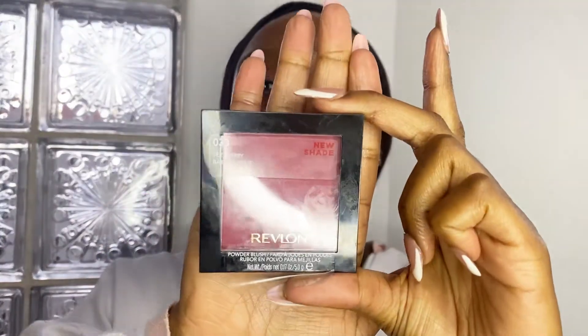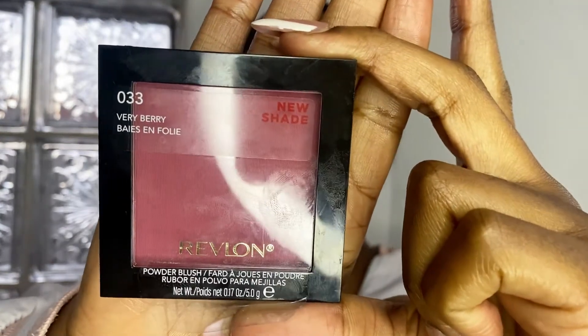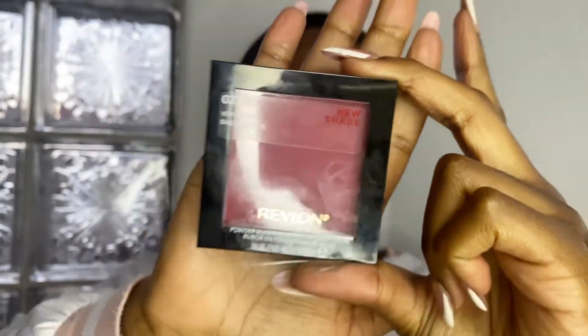I'll be showing you guys this new product I just got from Revlon — it's the blush in the shade Very Berry, which is 033. It's brand new, so I'm actually about to take off the sticker on cam just to show you guys. I've never really used this, so it's really like a first impressions.